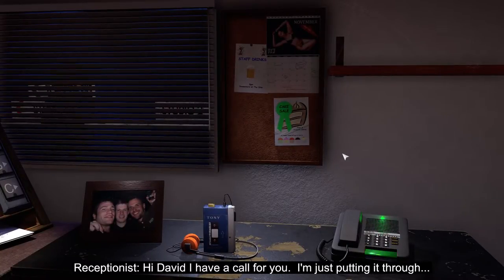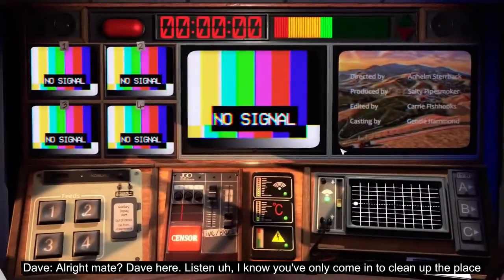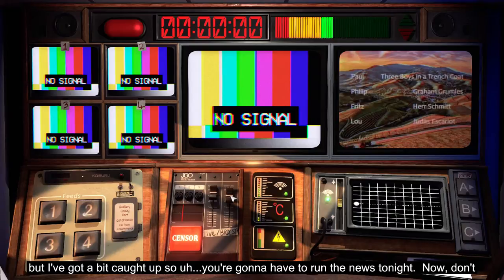Hi, David. I have a call for you. I'm just putting it through. Alright, mate. Dave here. Listen, I know you've only come in to clean up the place, but I've got a bit caught up, so you're going to have to run the news tonight.